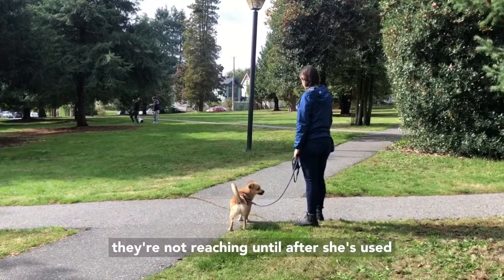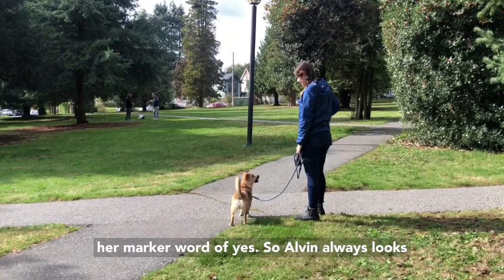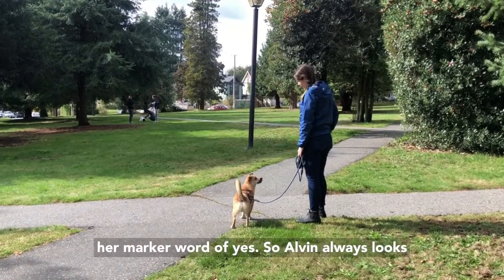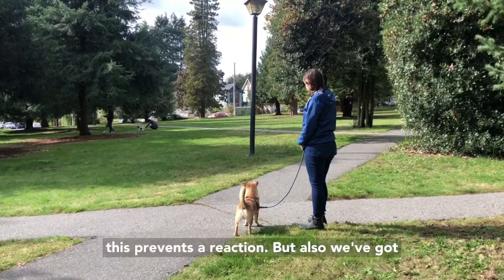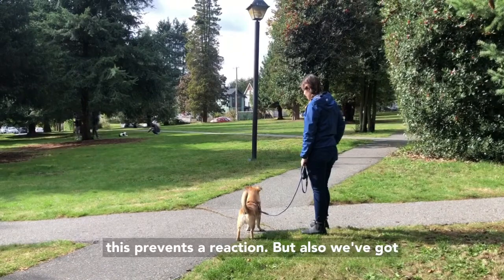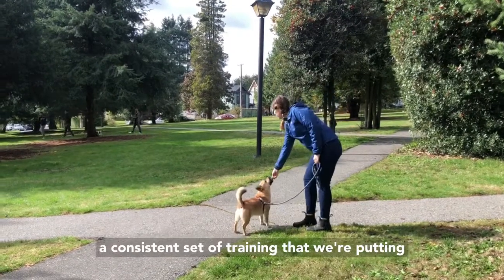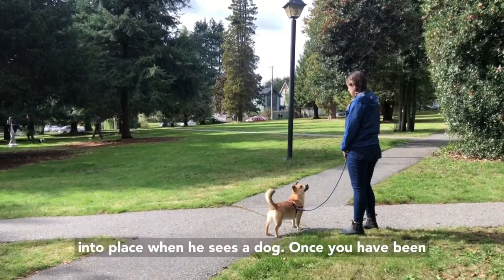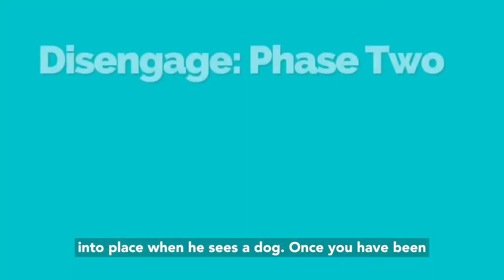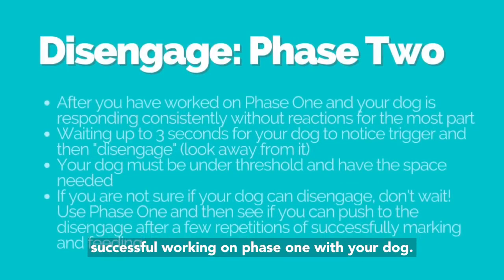Her hands are not reaching until after she's used her marker word of 'yes.' Alvin looks back at the trigger, she marks 'yes' and feeds. This prevents a reaction, and we've got a consistent set of training that we're putting into place when he sees a dog.